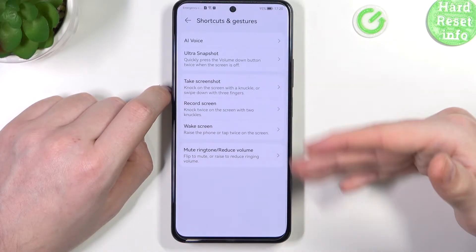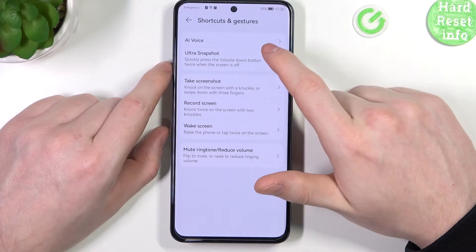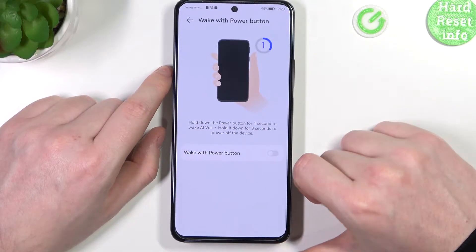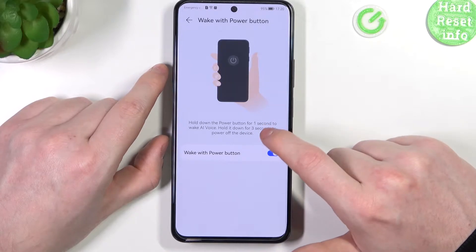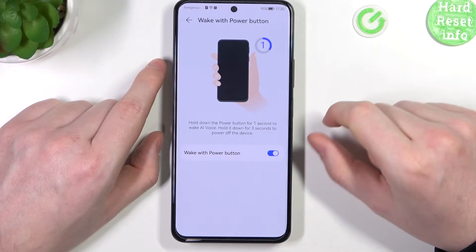Now you can see all of the shortcuts and gestures available on this device. The first one is AI Voice — if you enable it, you'll be able to hold down the power button for one second to wake AI Voice, and hold it for three seconds to power off the device.